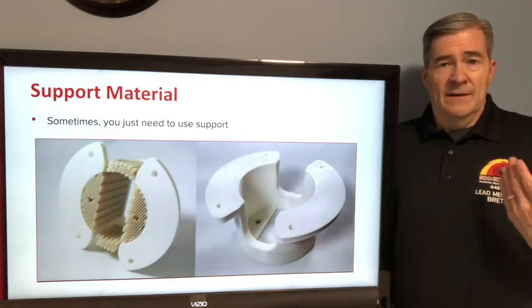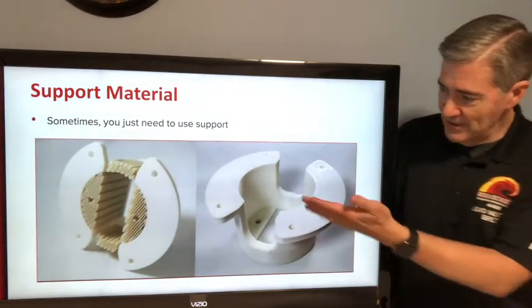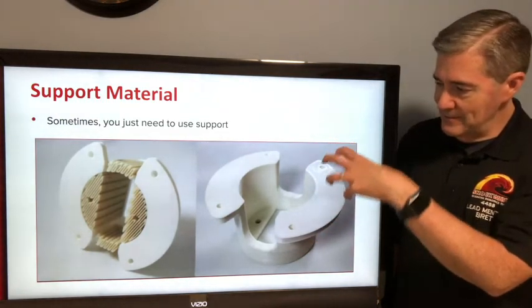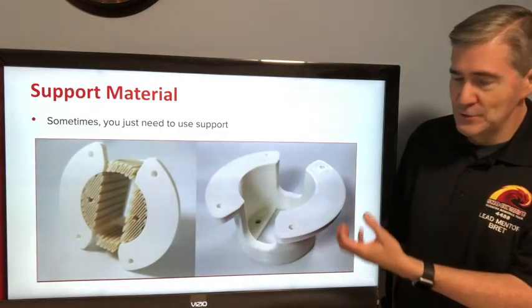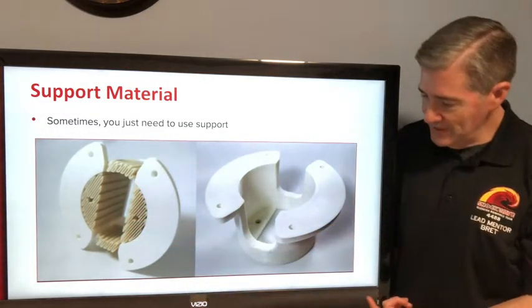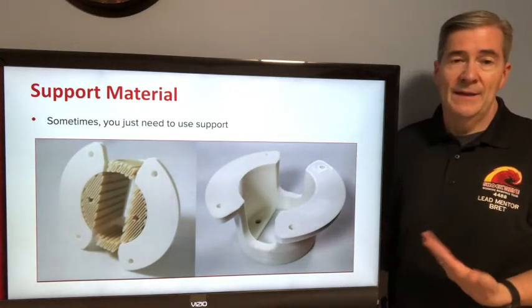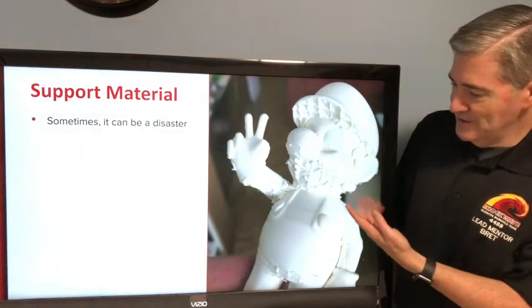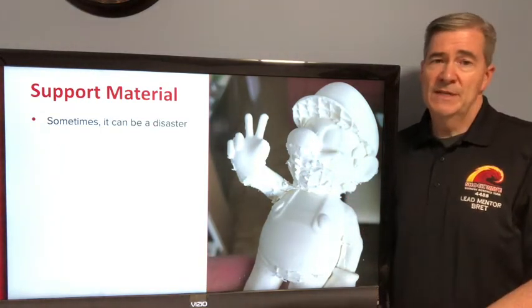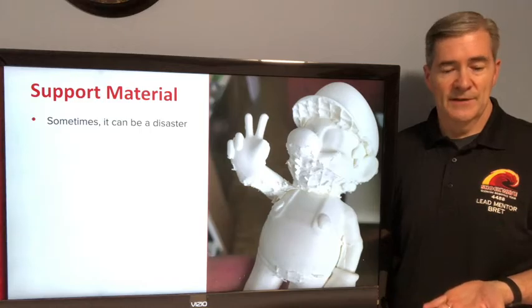Support material is an option. Sometimes you just have to use it. If you can't orient a part differently or change the design, you're going to have to put in support material. In one case, support material was placed in the middle and it was cleaned up and looked pretty good. But other times it can be a disaster — poor Mario here had a bunch of support material and it just sometimes doesn't come off well. It depends on your printer, your tuning, settings, and the plastic you're using. It can be really difficult to get support material to come off cleanly sometimes.